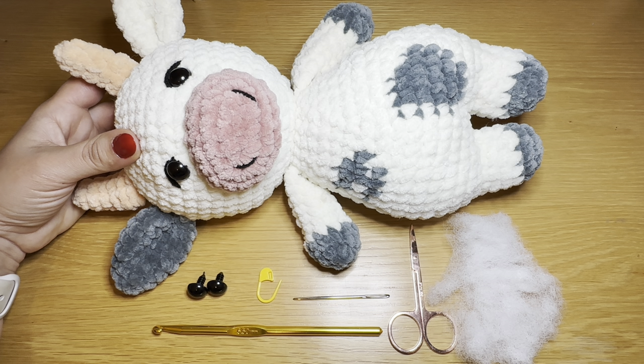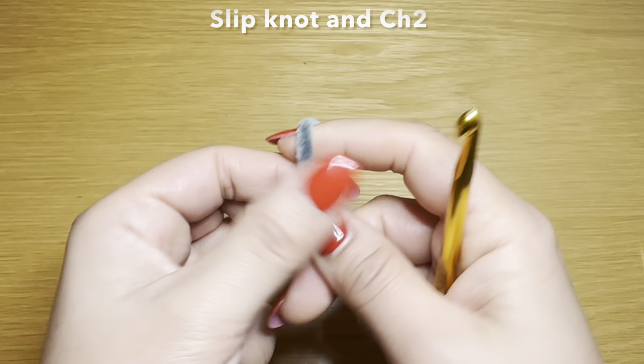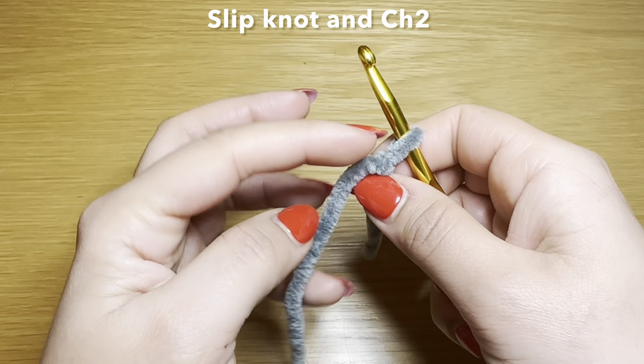You'll also need a darning needle and some fiberfill. Make sure you've got all of those components. Before we start, if you enjoy watching my tutorials be sure to give this video a thumbs up and don't forget to subscribe. Let's get started. We're going to start off with our gray color by working a slipknot using whatever method you prefer.